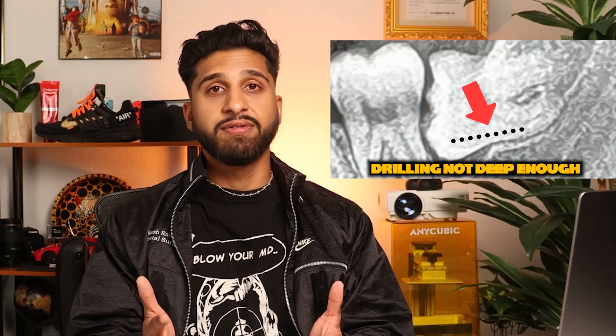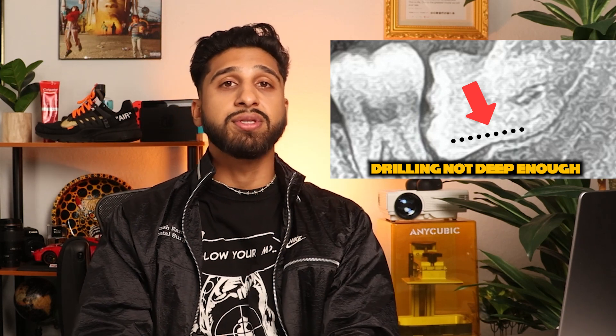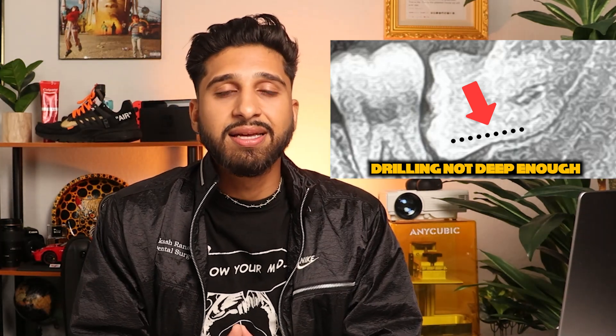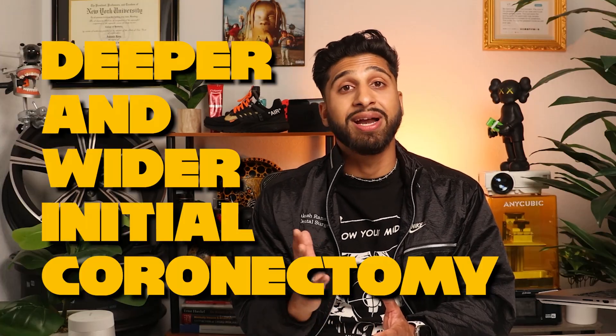Before we finish up, let's take a quick look at this x-ray and see how we can improve on the case. This was the moment during the procedure where I encountered some difficulty and felt unsure about the next steps. Upon analyzing the x-ray, I recognized that my drilling wasn't deep enough or wide enough as it should have been. Consequently, I wasn't achieving a good purchase on the tooth or obtaining the desired mobility. Another observation is the burr mark, which shows the angling of the handpiece — a common tendency is to inadvertently drill towards the back of the mouth instead of maintaining a more straight position. In hindsight, I wish I'd angled the handpiece more accurately to ensure a deeper and wider initial coronectomy.